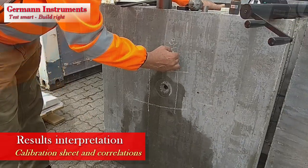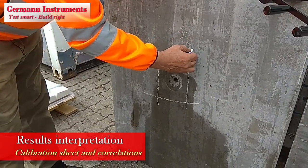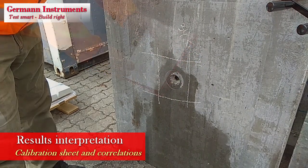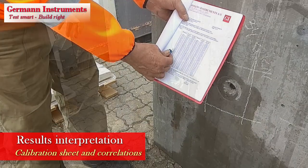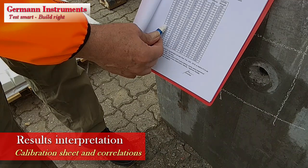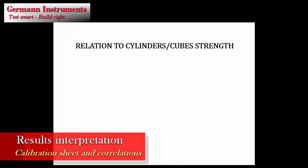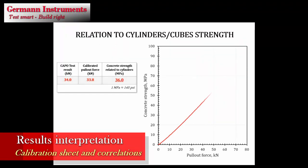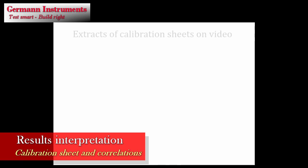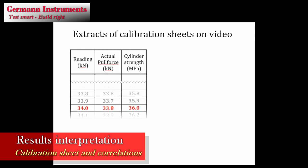The maximum pull force is written on the concrete surface in kN, and correlated to either standard cylinder strength or to standard cube strength in MPa or PSI. Using the instrument's calibration table, the compressive strength can be obtained by relating the calibrated pull force to strength on standard cylinders or cubes, following the general correlations.